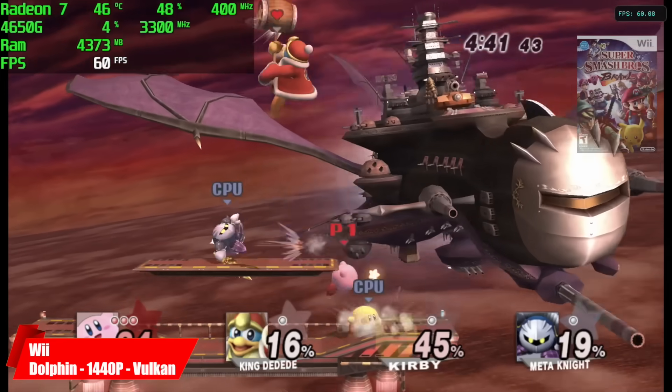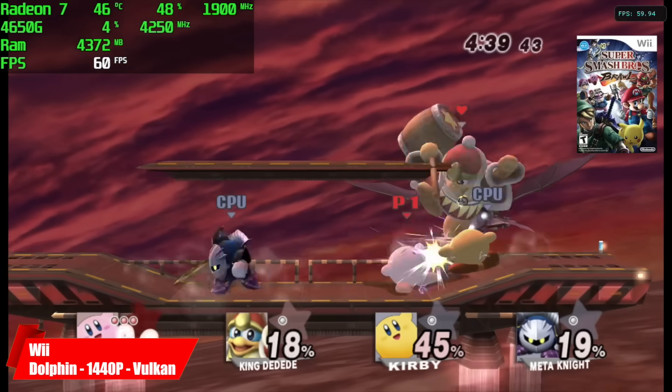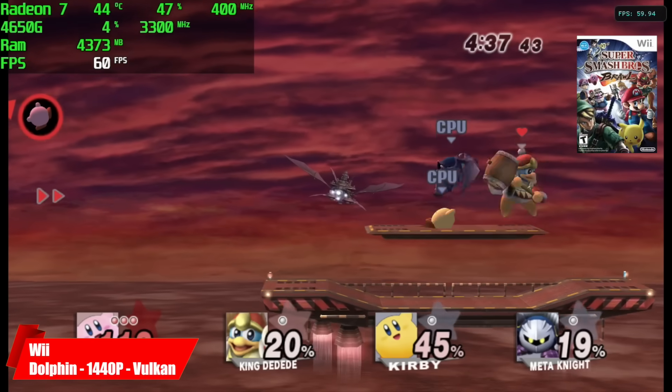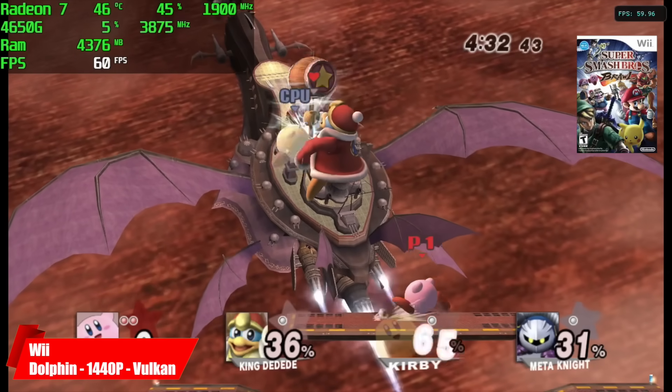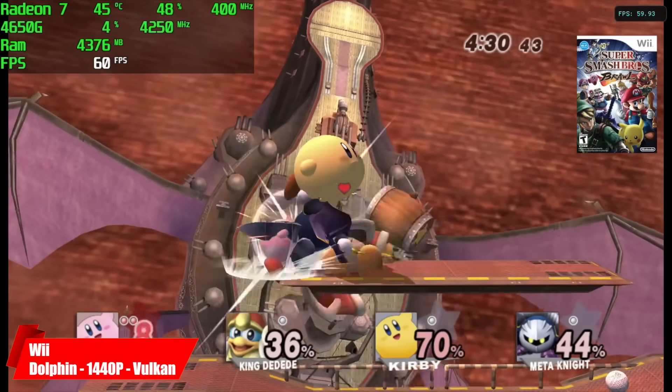Before we jump up to PS2, I wanted to show a couple of Wii games running here. Still at 1440p, still using that Vulcan backend with the Dolphin emulator, and we're getting great performance. This little CPU and GPU combo is trucking through these games.